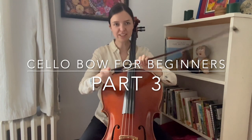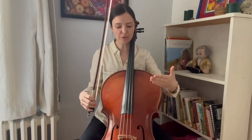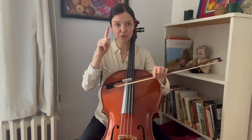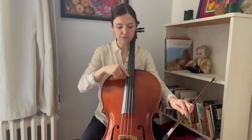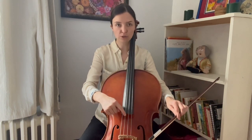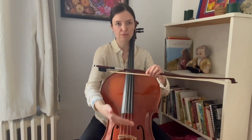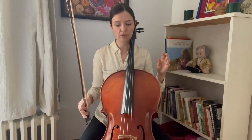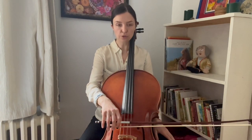When it comes to where exactly the bow should contact the string, it's a Goldilocks thing. We know that we have to play approximately between the end of the fingerboard and the bridge. If you use your finger, you can actually feel how the string is really soft to push down up here, and as you get closer to the bridge, it gets harder to push down. This has an effect on the kind of sound we get. Where we play on the string — how close to the fingerboard and how close to the bridge — can be determined by how big a sound we want, how much pressure we intend to apply, and the speed of the bow. But for a good general idea, we want to make sure that we're past the end of the fingerboard but not too close to the bridge.